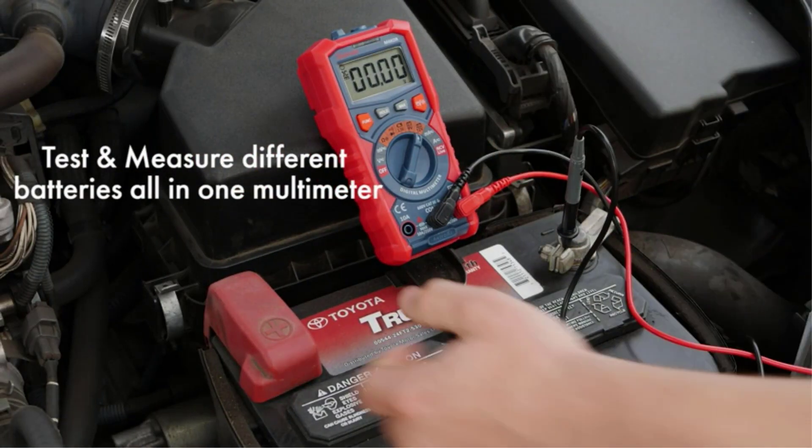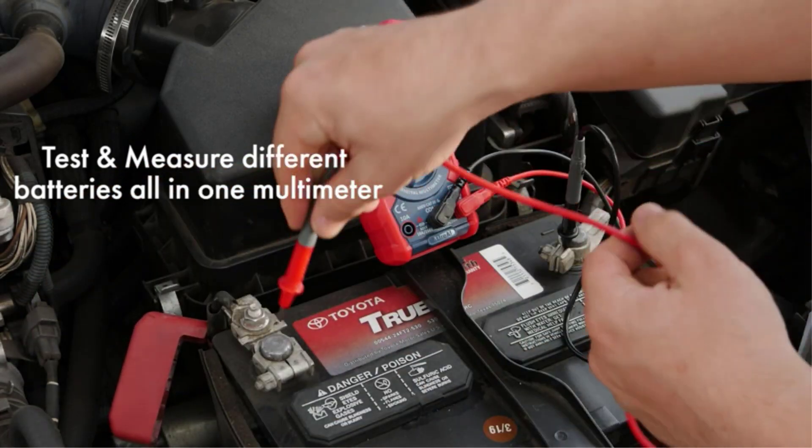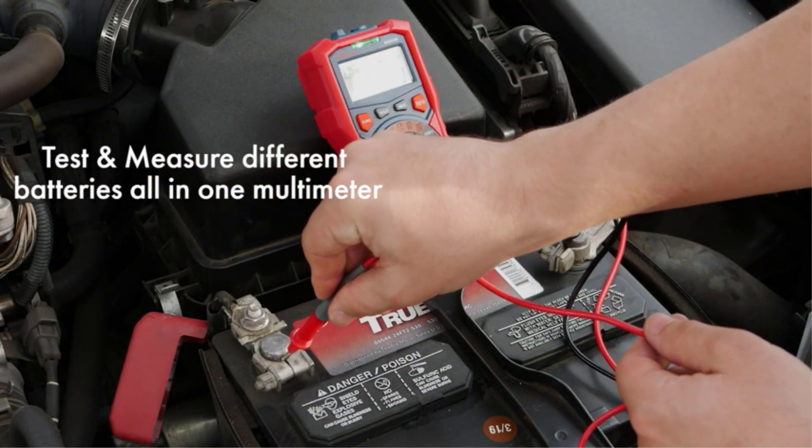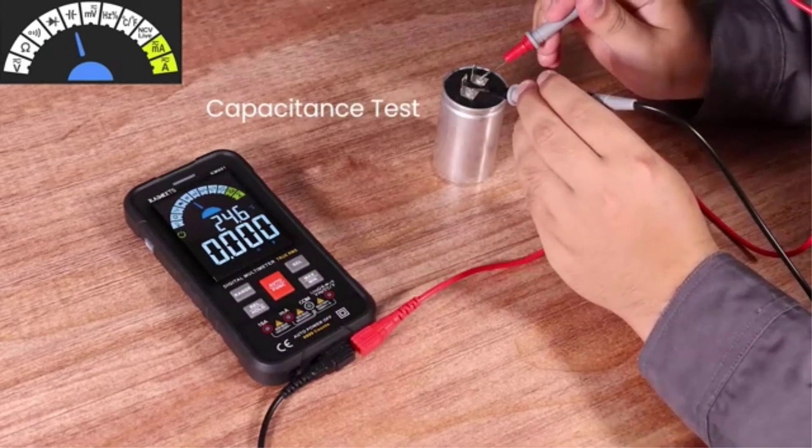A handy multimeter is one of the most pivotal items to have in your toolbox. Whether you are doing handy work or checking faulty components, multimeters make the task of measuring voltage, currents, and resistances simple and straightforward.